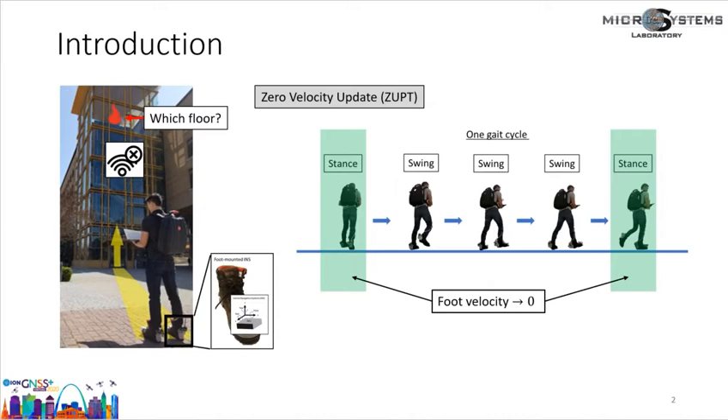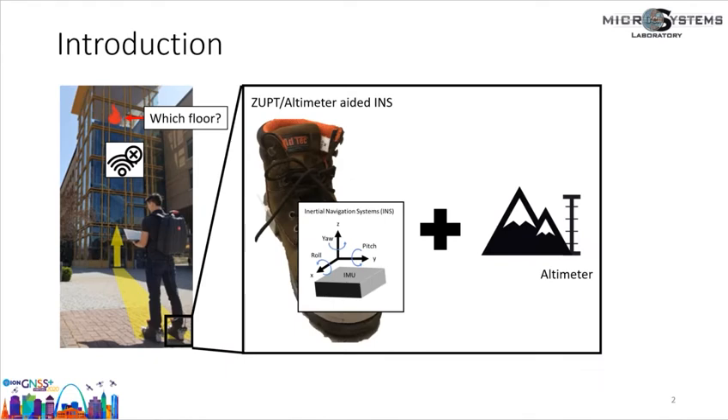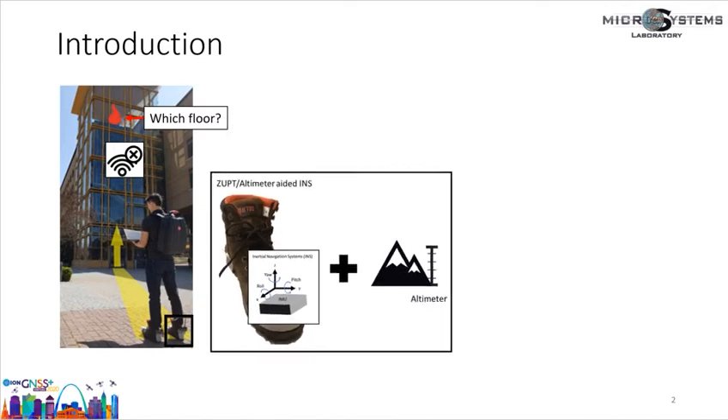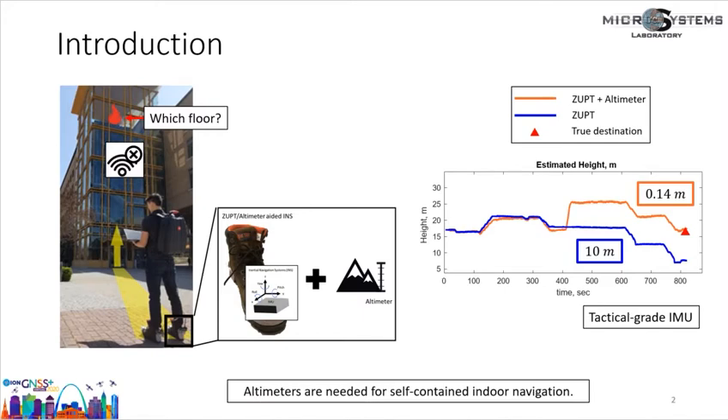However, there are two drawbacks for ZUPT-aided INS. First, this method is based on dead reckoning, so estimated positions still have small drift. Second, ZUPT-aided INS cannot be used in an elevator. To further improve navigation accuracy, altimeters are often used in combination with ZUPT-aided INS to provide compensation in the vertical direction. INS aided by ZUPT and altimeters has been shown to bound error growth in the vertical direction and provide accurate height estimation. For example, in an indoor navigation experiment, ZUPT-aided INS had an error of 10 meters after 13 minutes of indoor walking using a tactical grade IMU, but with aiding from barometers, the error was reduced to 14 centimeters. Therefore, altimeters are needed for self-contained indoor navigation.